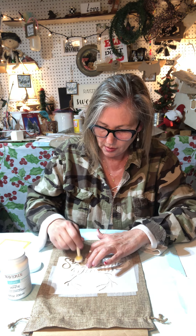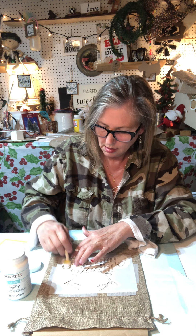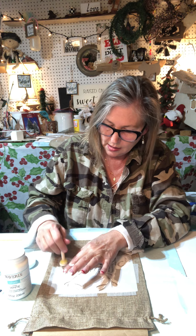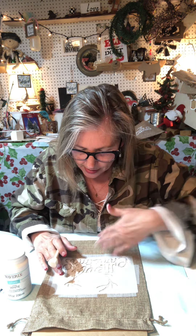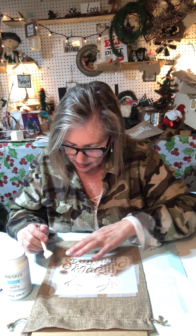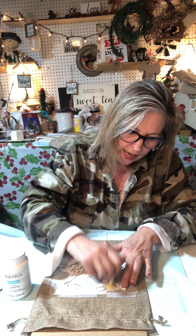Every time I dip it, I always pounce it to get any excess paint off. I don't want too big of a blob on this, but this is going to be really cute. This is a Christmas gift for someone - someone ordered this from me and I was very appreciative of that. I'm making several of these for her with different stencils on them. I'm just looking around making sure that I got paint on all of the stencil part, and I think I need to go back around a few pieces just to make good and sure.